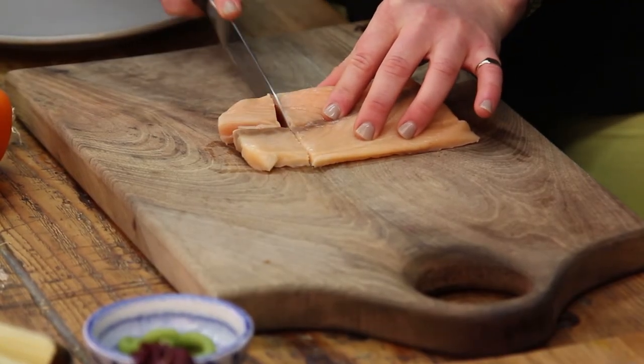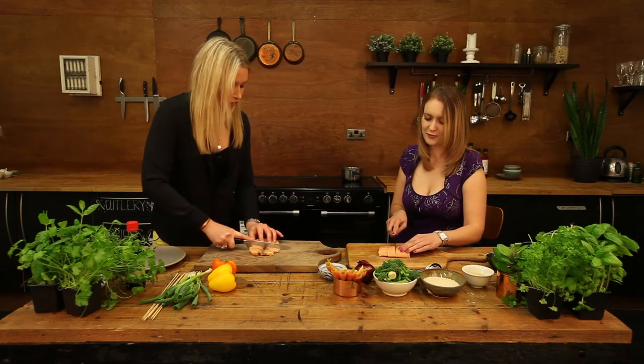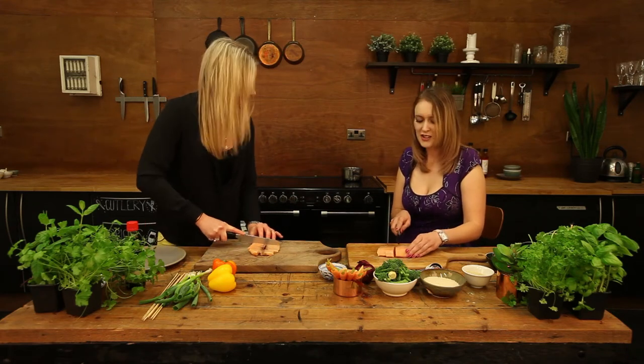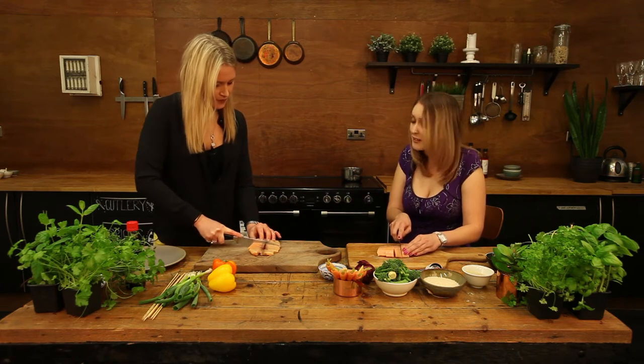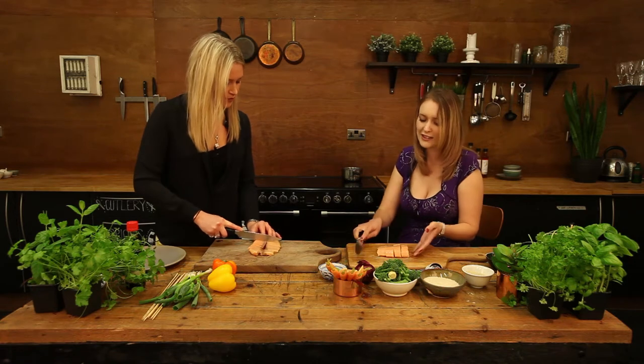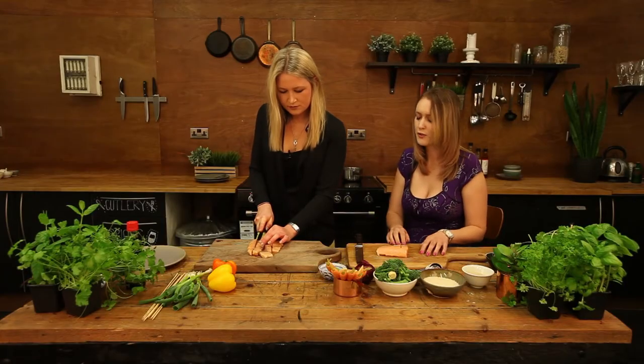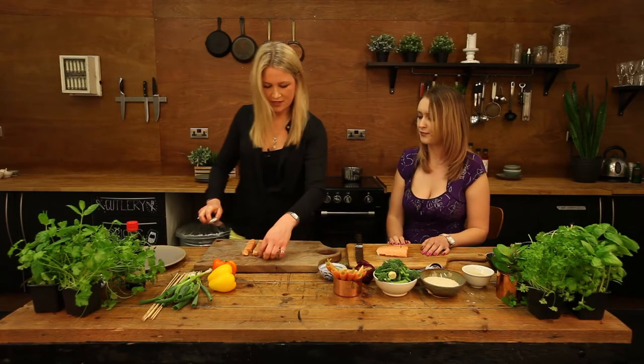So Danielle, tell me more about this dish — when would you normally eat it? This is just an evening meal for me really. It's really simple and easy, and quite quick, so if you're home late it doesn't take long to do at all. It's healthy — you don't have to have it with the rice if you're quite full. It's a nice versatile dish.